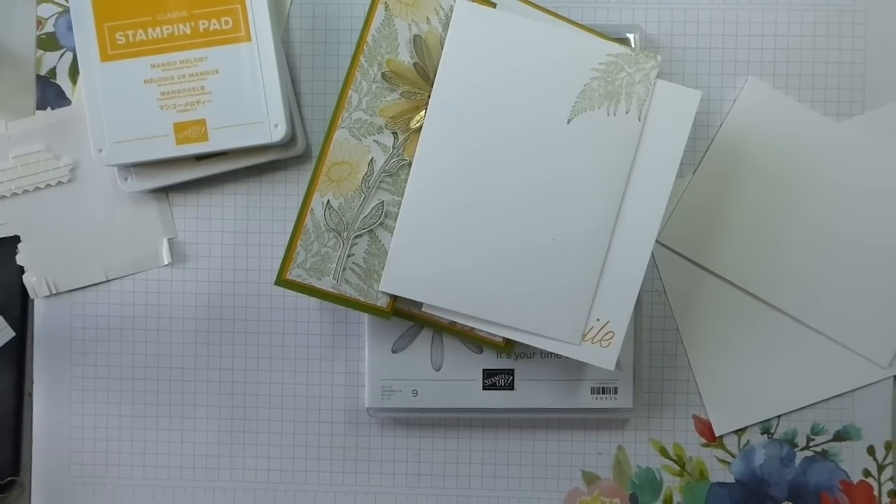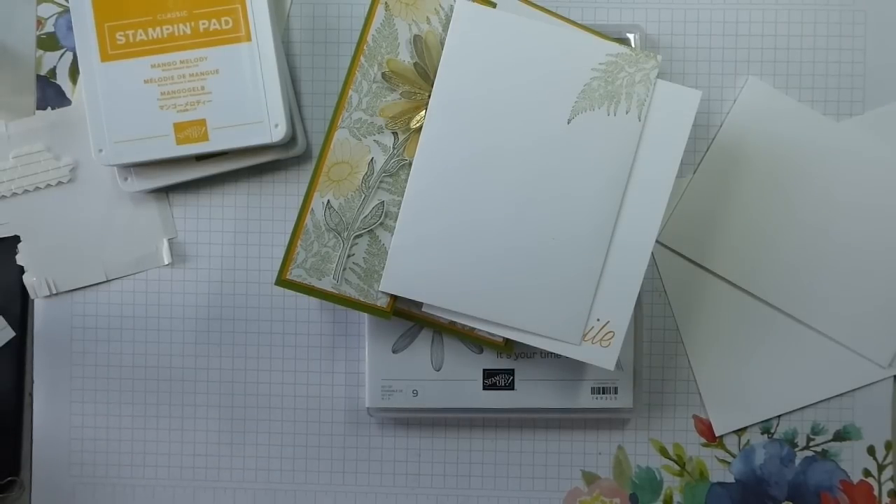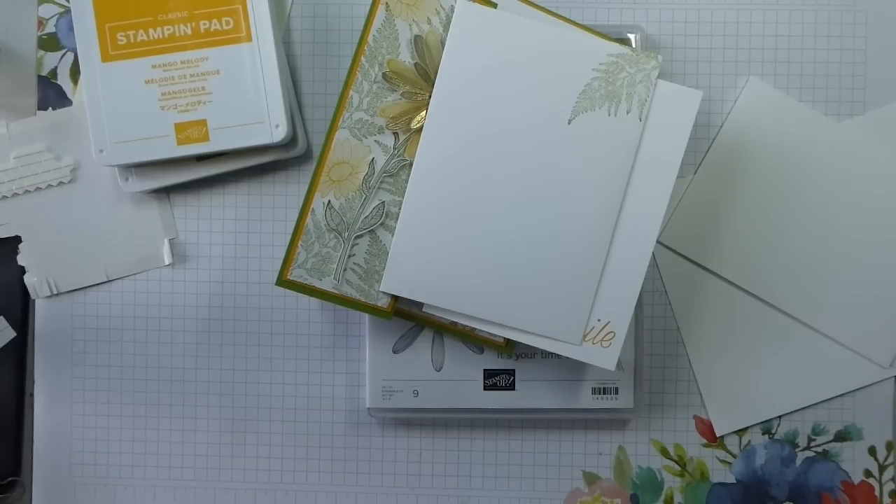Hi there, it's Liz Yule from Old Stables Crafts, Stamping Up Demonstrator in the UK. Thank you so much for joining me again today. Today is Simple Stamping Saturday — it's one of my favourite days. It's also the 1st of June, so summer apparently has officially started. And I've got a giveaway — I've got free stuff. And tomorrow I'm doing a 5k run and I think I must be mad.